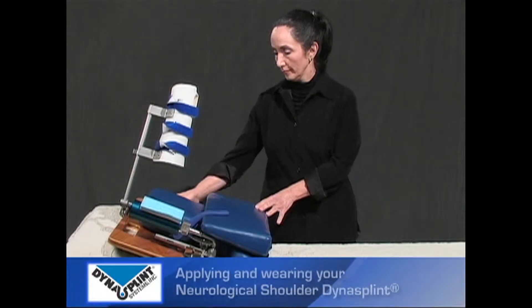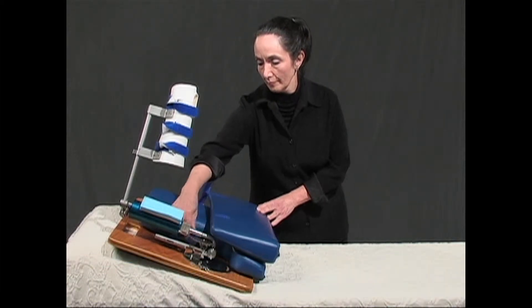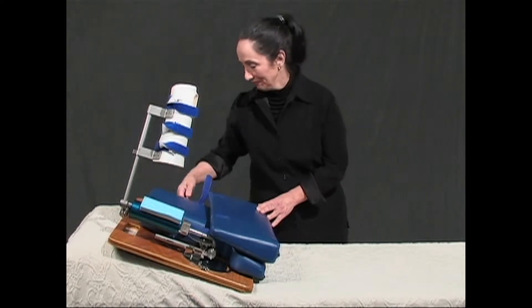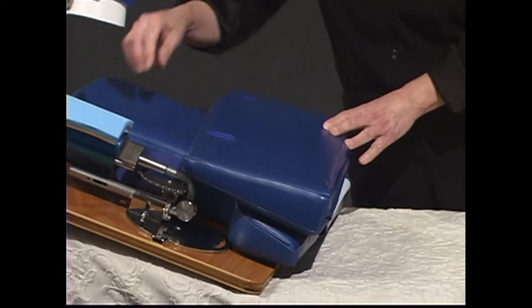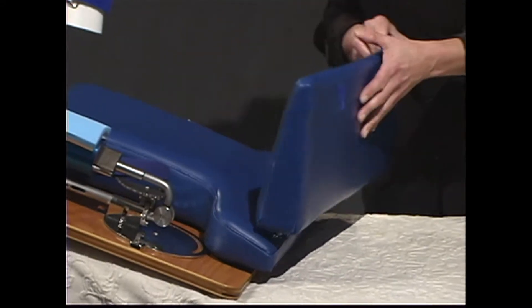When getting your patient into their shoulder DynaSplint, first prepare the system by placing the unit at the head of the bed or couch. Remove the straps from the pillow and lay out the pad, reattaching straps to the pillow.